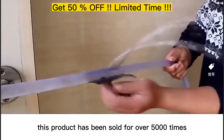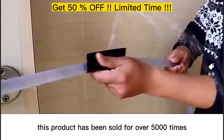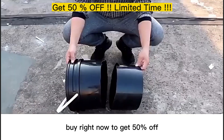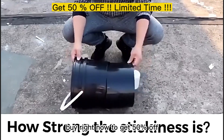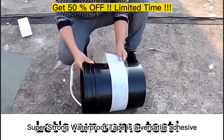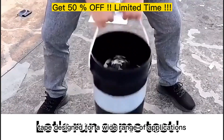This product has been sold over 5,000 times and has more than 1,600 reviews. Buy right now to get 50% off. The RepairCapes Super Strong Waterproof Tape is a versatile adhesive tape designed for a wide range of applications.